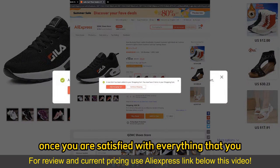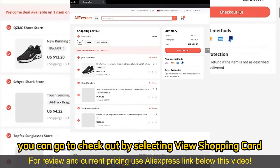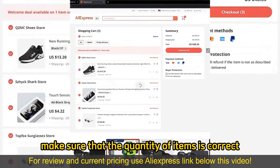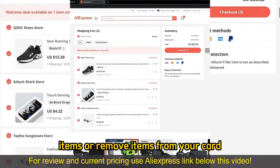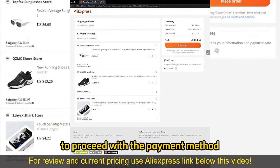Once you are satisfied with everything that you added to your cart, you can go to checkout by selecting view shopping cart and you will be able to review everything. Make sure that the quantity of items is correct — you can alter them on your cart, so go ahead and add more items or remove items as needed, then select checkout once you are satisfied to proceed with the payment method.